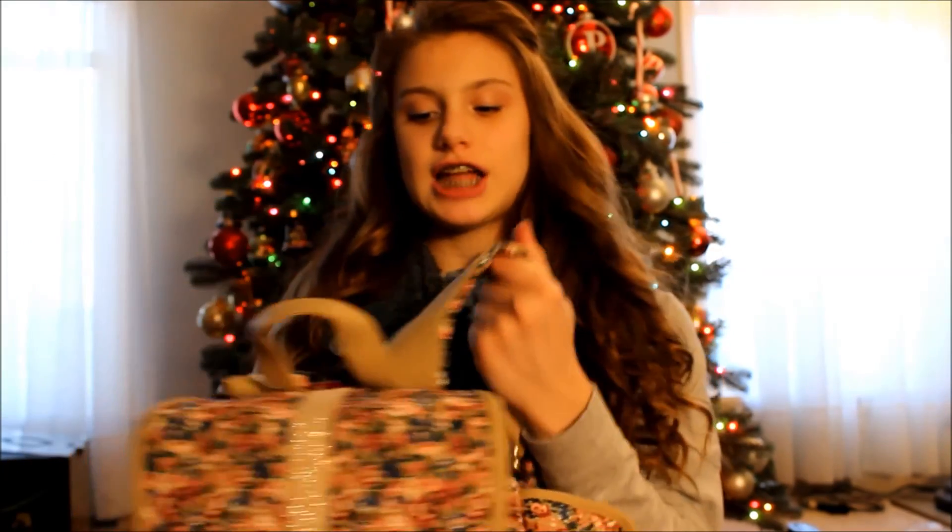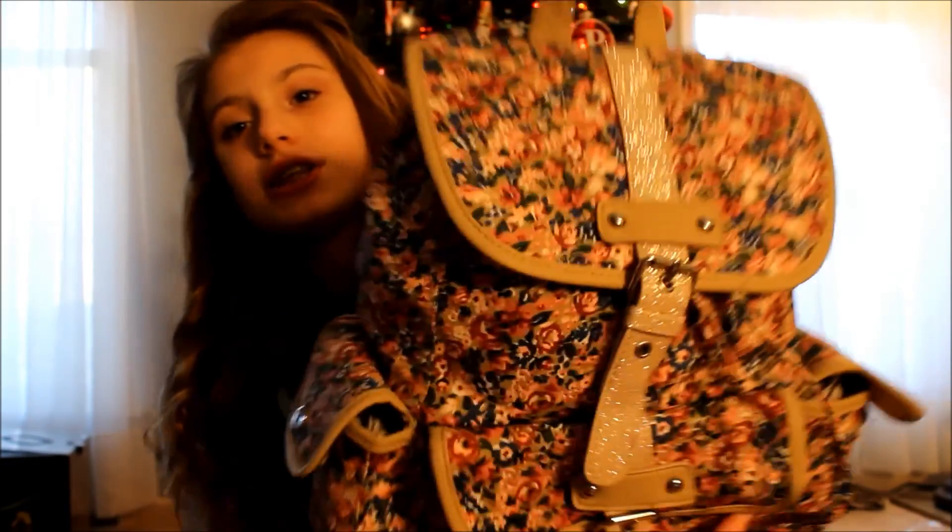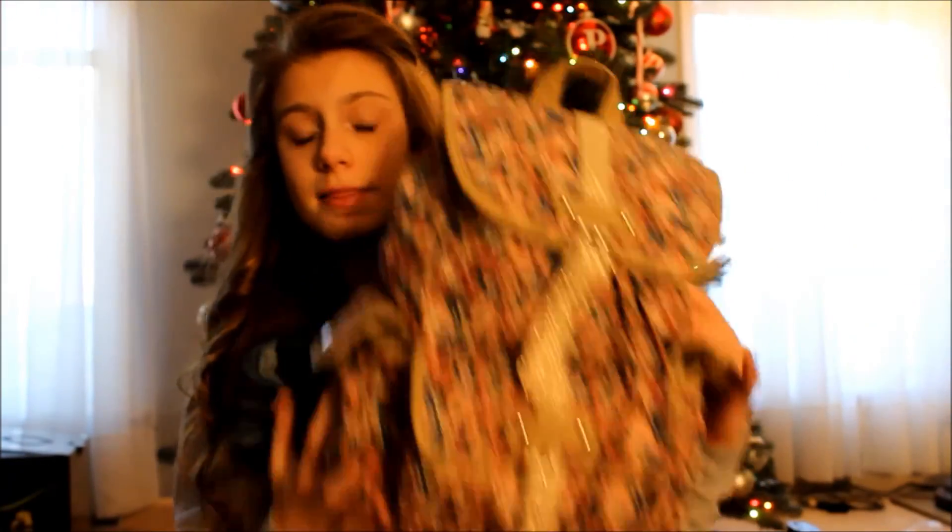I got a set of EOS lip balms — it comes with four, and I think these are all limited editions, so that's really cool because I only have the basic ones you see everywhere. Sorry if the camera's not in focus — I'm still getting used to it. Then I got this super cute backpack with leather along the straps. It's adorable with floral print.